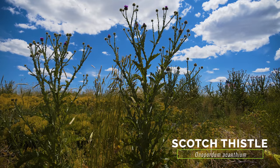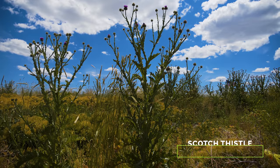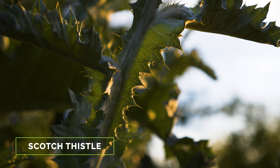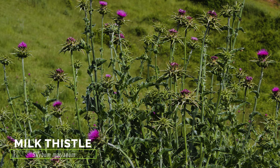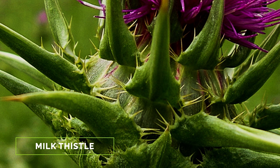The exotic Scotch thistle grows large like musk thistle and also has flower heads greater than 2 inches wide. Scotch thistle differs in that its stems are spiny along their entire length, and its flower head bracts are needle-like. The exotic milk thistle also grows to a similar height and has flower heads 2 inches in diameter. Milk thistle differs in that its leaves have obvious white marbling all over their surface, and its flower bracts are large, very leathery, and up to 2 inches long.